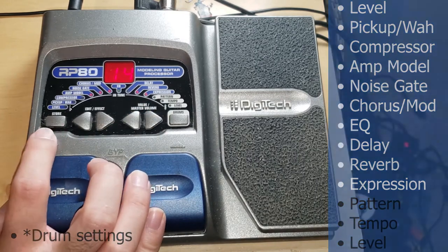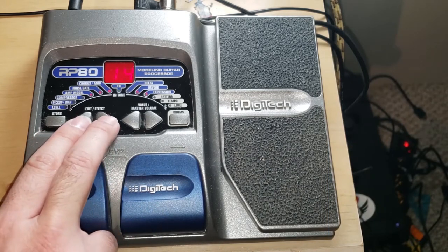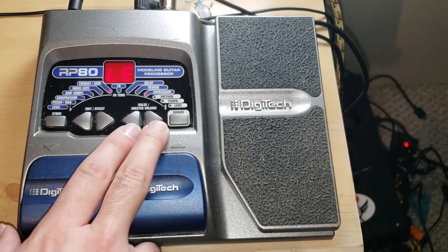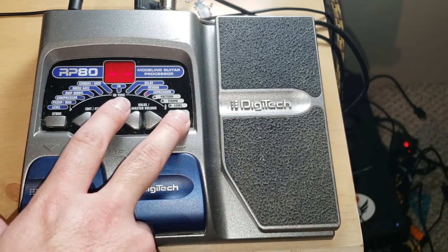I also have this store button, which I imagine is what I'm going to use to save my presets. I have edit and effect, which lets me navigate through my menu over here — you'll see that LED going over towards the right. Then I also have my value and master volume, and a nice little drum pattern.